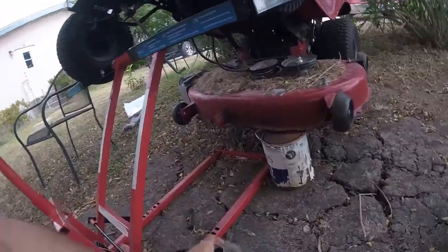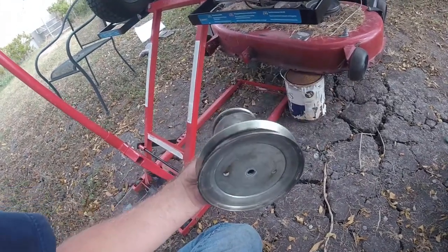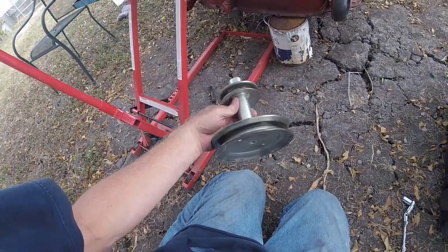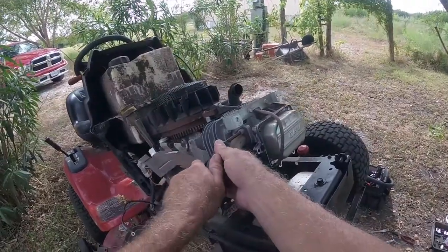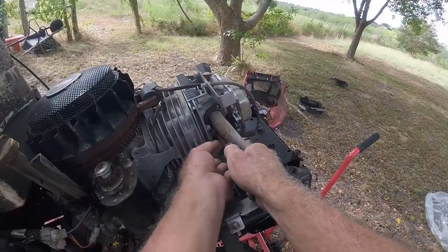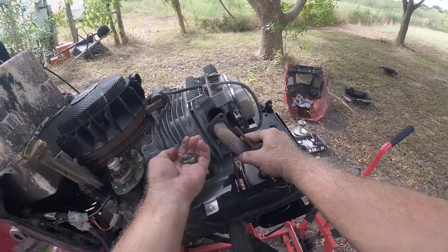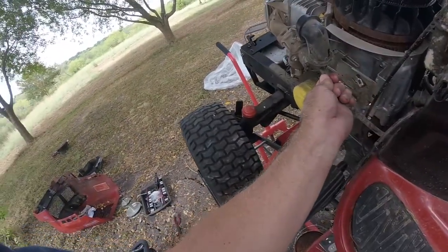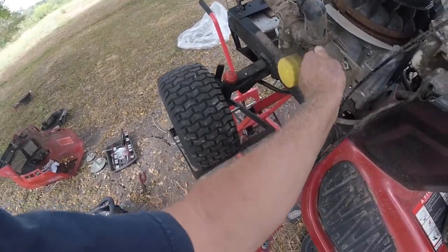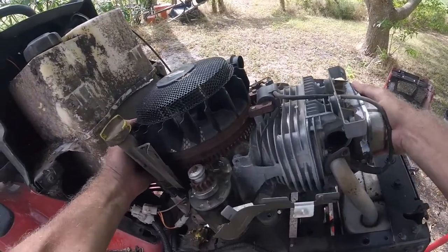The stabilizer bar came out real easily — it's all one piece. This is the 2016 Craftsman 19 horsepower, so now we should be able to take the engine out. One thing I almost forgot to do is disconnect the exhaust from the engine. That was easy enough — save these bolts. Looks like we've got to take this piece off too, and then the engine should come right on out.